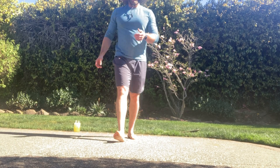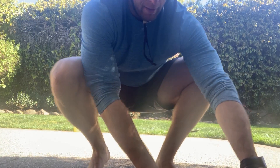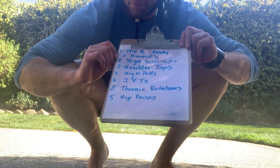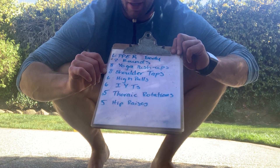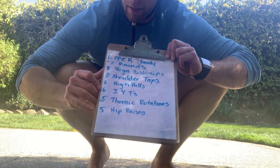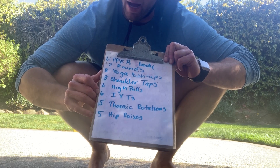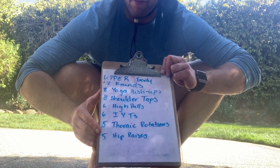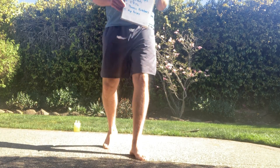From there we're going to an upper body warm-up. That looks like this: two rounds of eight yoga push-ups, eight shoulder taps, six IYTs, five thoracic rotations, and five hip raises. Let's walk through those movements real quick.